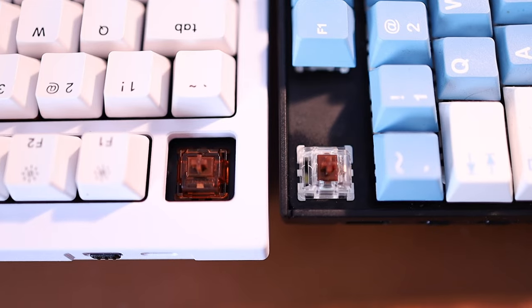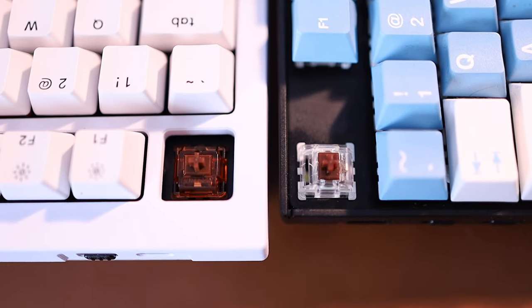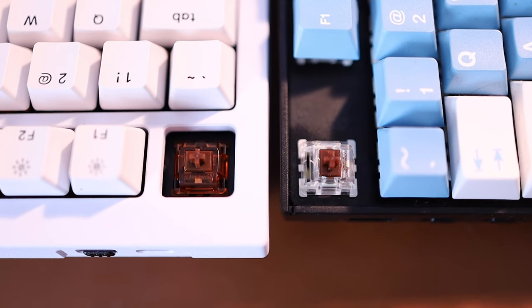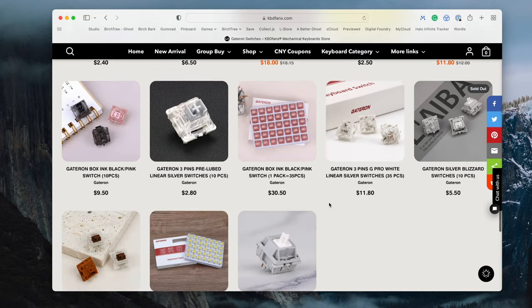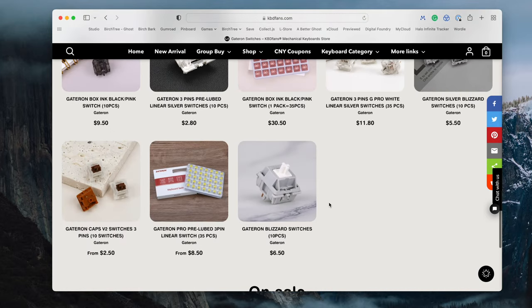Both of these keyboards are also hot swappable. If you don't know what that means, the key switches — the things we describe as brown, red, blue — you can just pull off and put new ones on if you want to replace them. If a keyboard isn't hot swappable, you'd have to solder them. Both of these are hot swappable, which makes it really easy to swap out switches in the future.